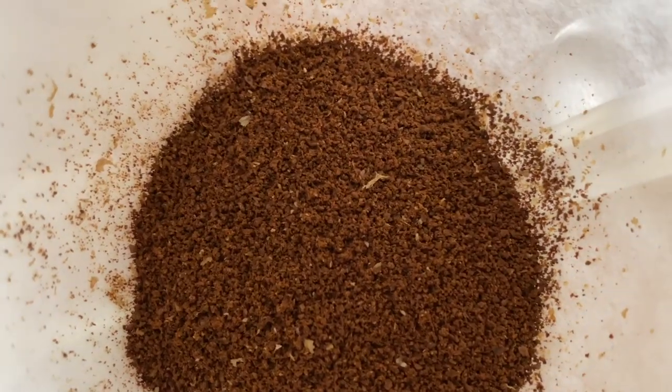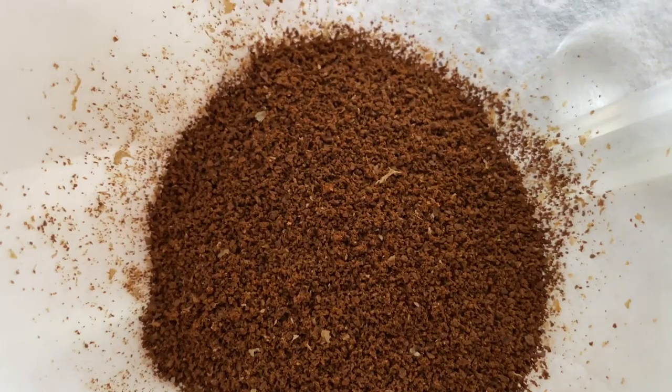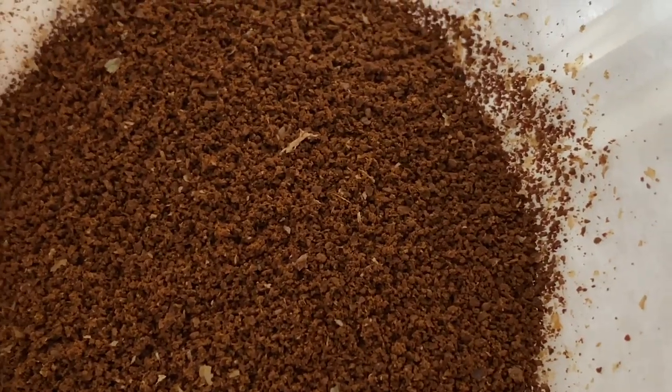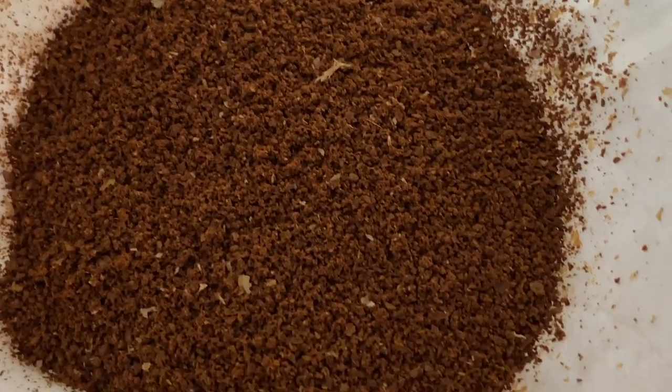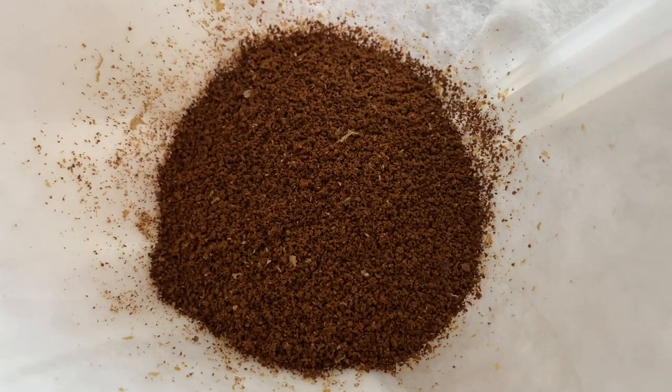Okay, so for Chemex I typically grind a little bit finer than what most people would do. But you can still see the bits of silver skin in there. And let's go brew.